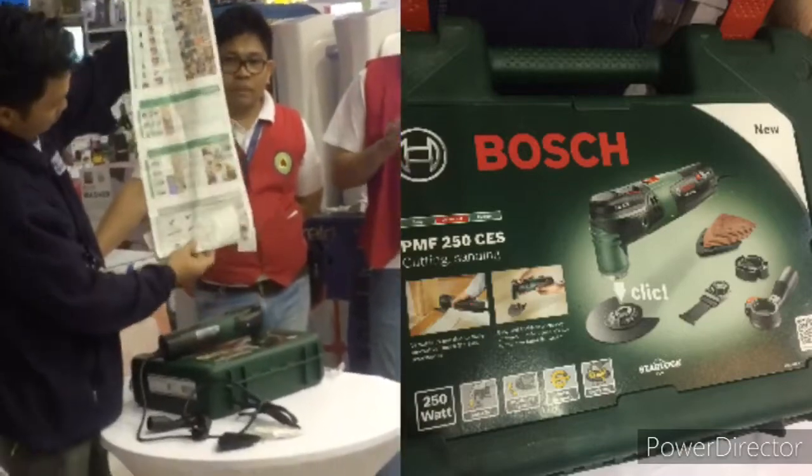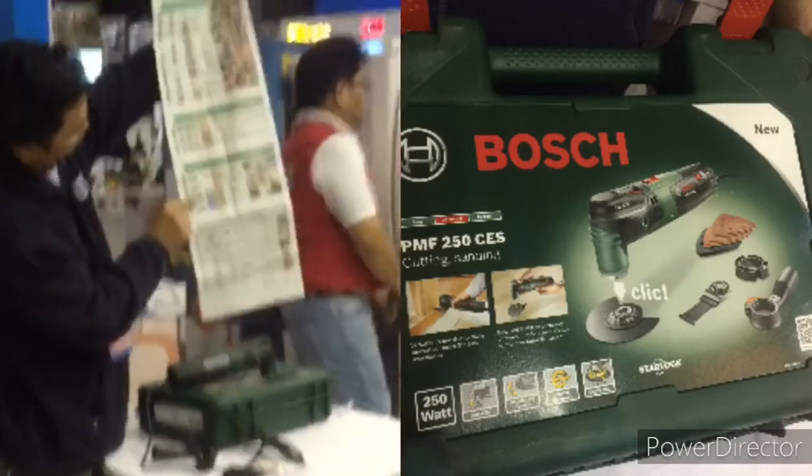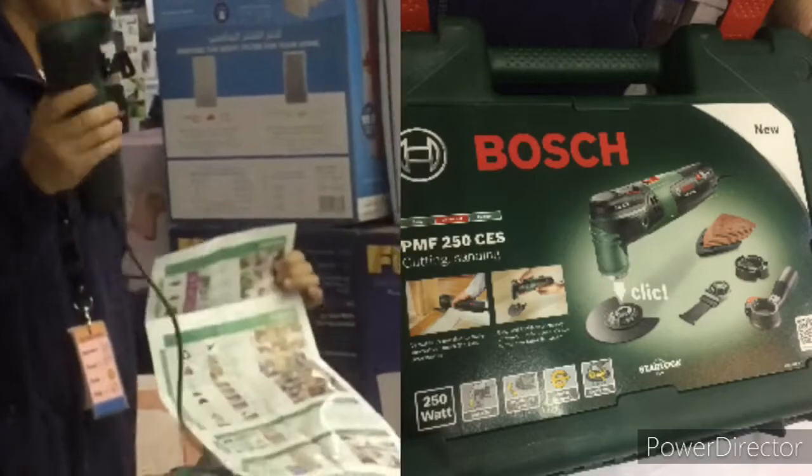There are accessories here. There is a lot, there are many sizes. But inside, this one is included — cutting for wood, metal, and steel.